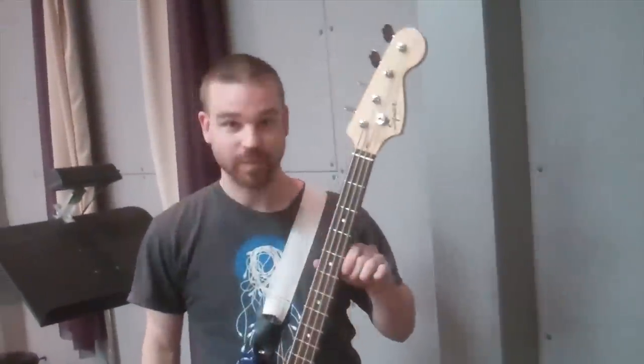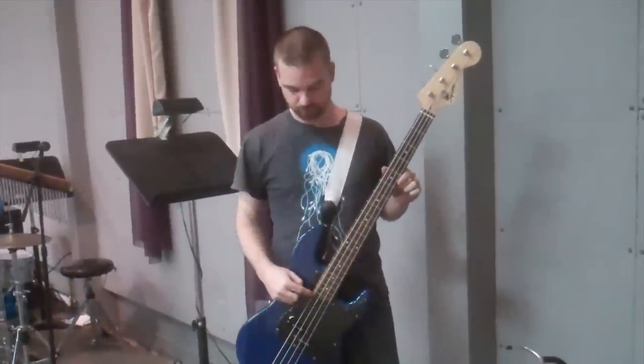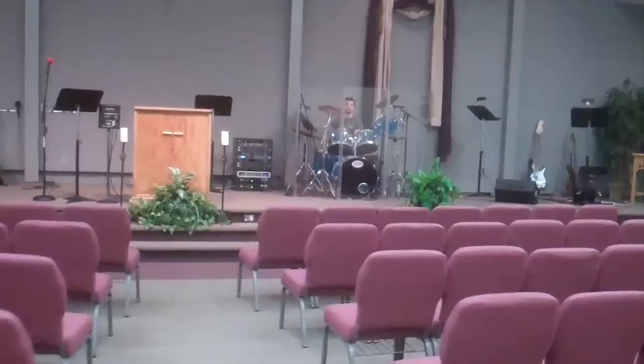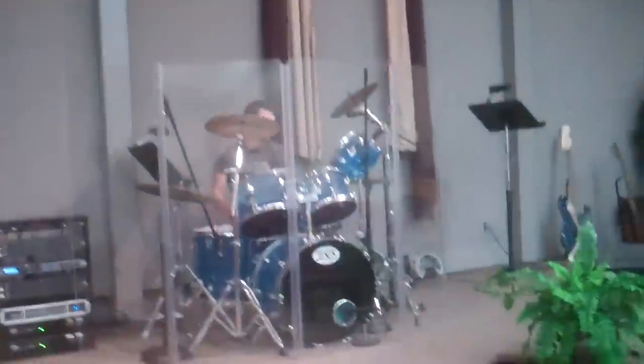Using a bunch of power equipment and a lot of electricity, I can use one little finger motion to shake everything in this building. The snare really comes through. I'm liking the drum kit. Sounds pretty cool.